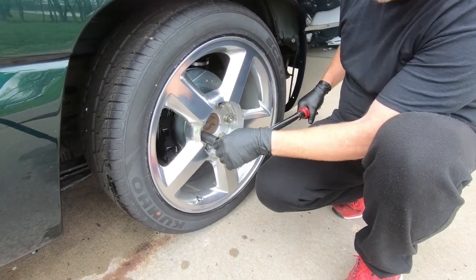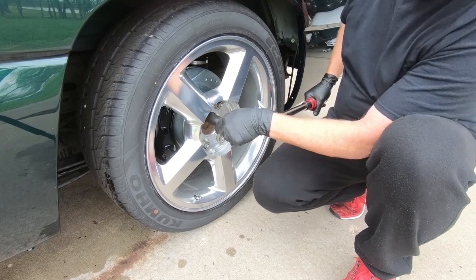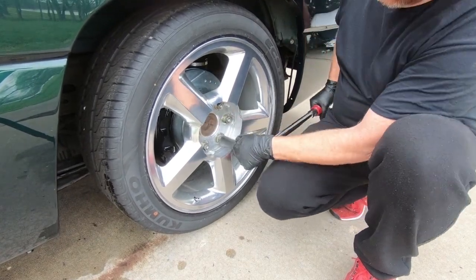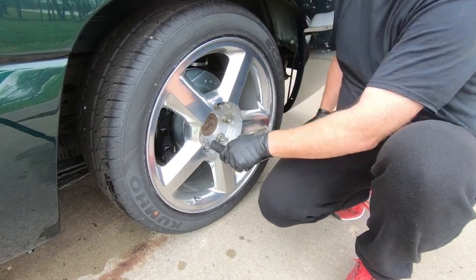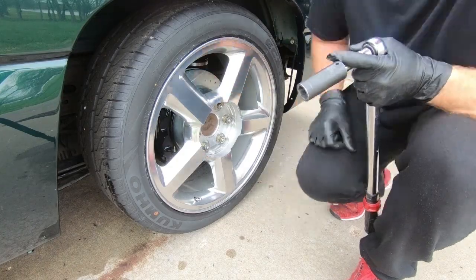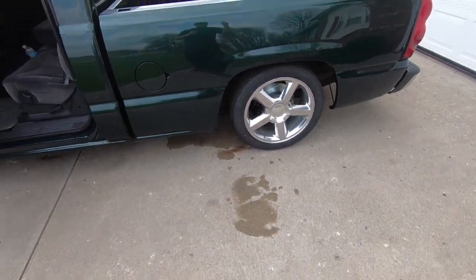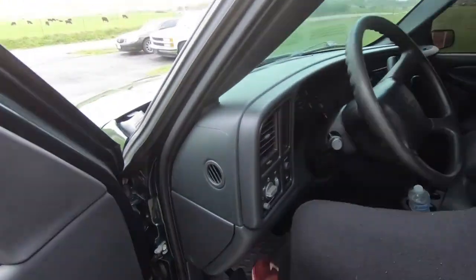Last thing we need to do once we get the wheels on is torque these things down — doesn't take but just a minute and it's definitely worth it. Now we'll get our center caps back on and we'll go test these things. Everything's back on, everything's torqued down.